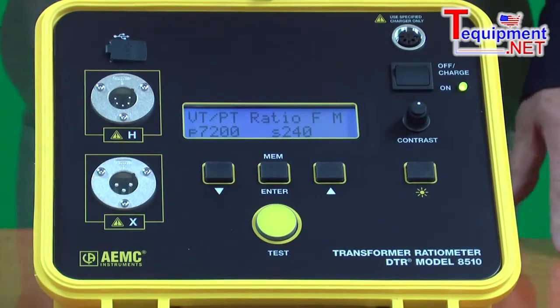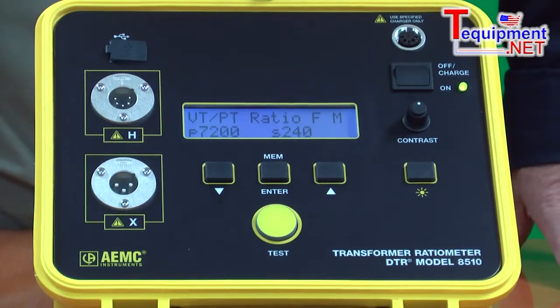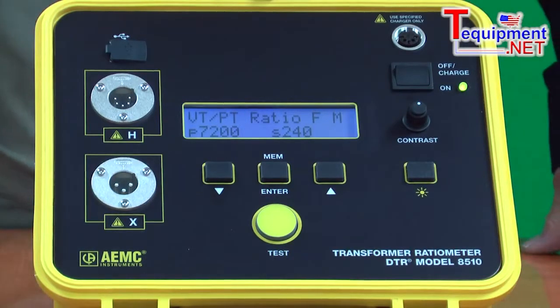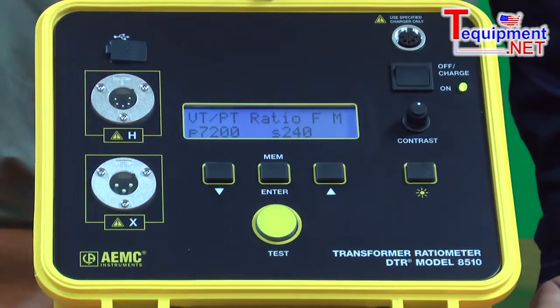For safety purposes, AEMC Instruments excites the primary side of the transformer and reads the secondary side of the transformer. This provides a very low voltage output which is much safer for operation.